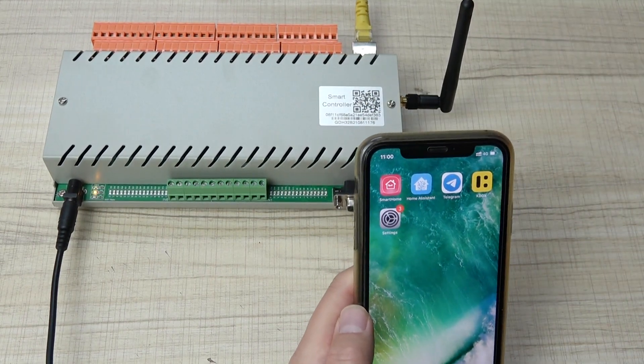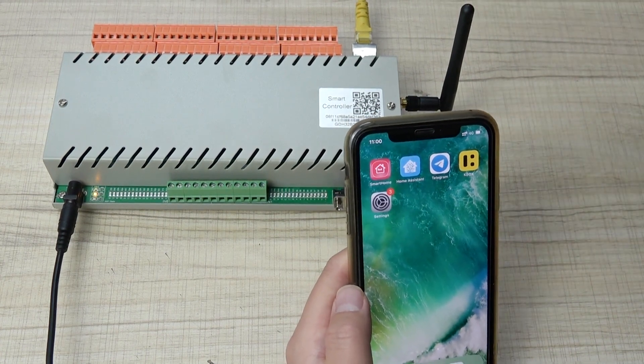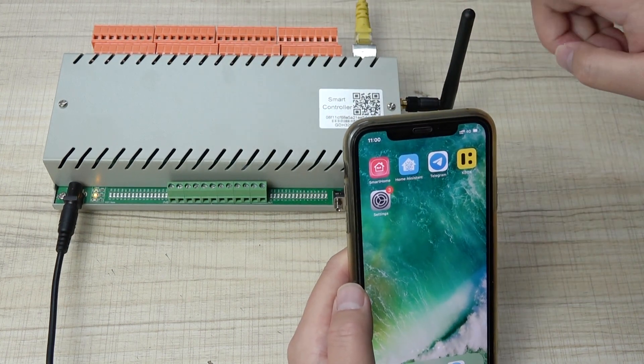Because maybe in your new house and new project, there is no internet, no network, or no any network cable. So this time you can test or use your controller by Wi-Fi directly.